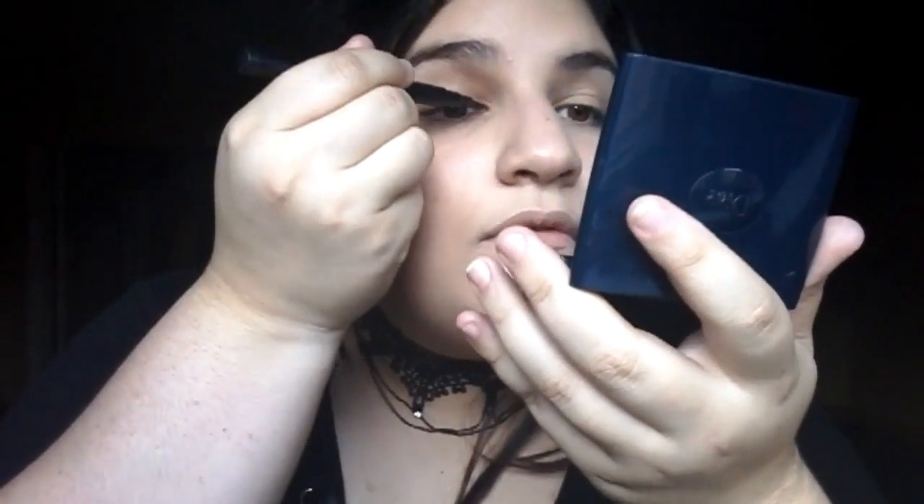After applying foundation, eye primer, and all that, I'm going to be applying Essence liquid eyeliner in black. I am now creating a winged eyeliner and really trying to get those sharp edges.